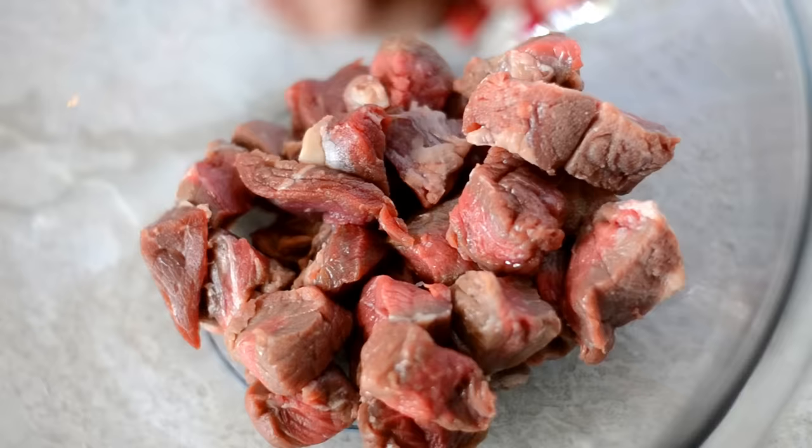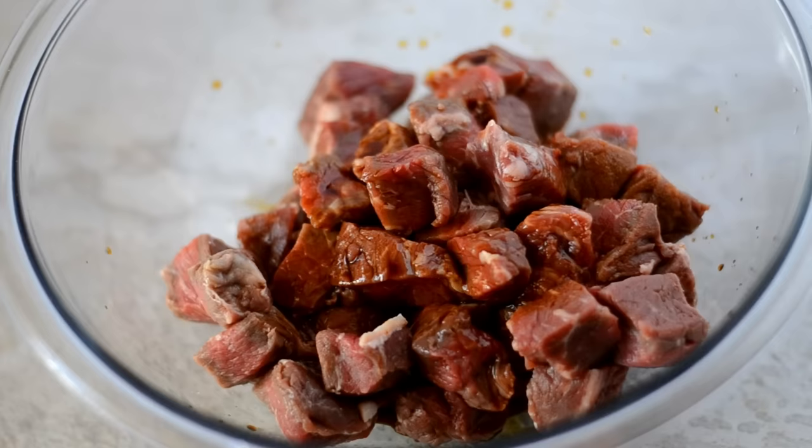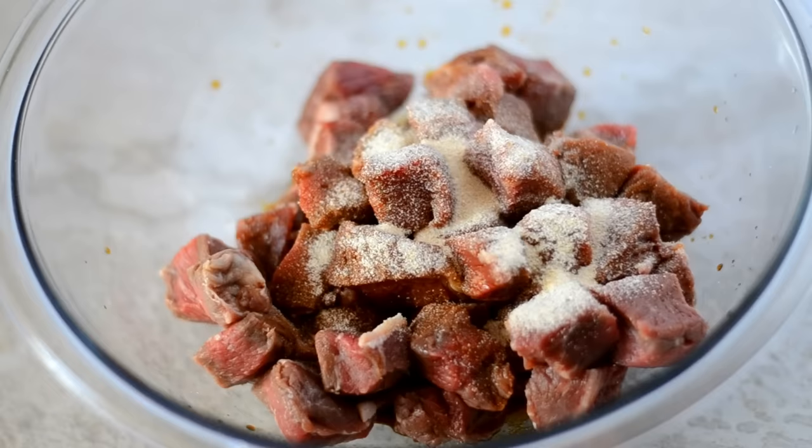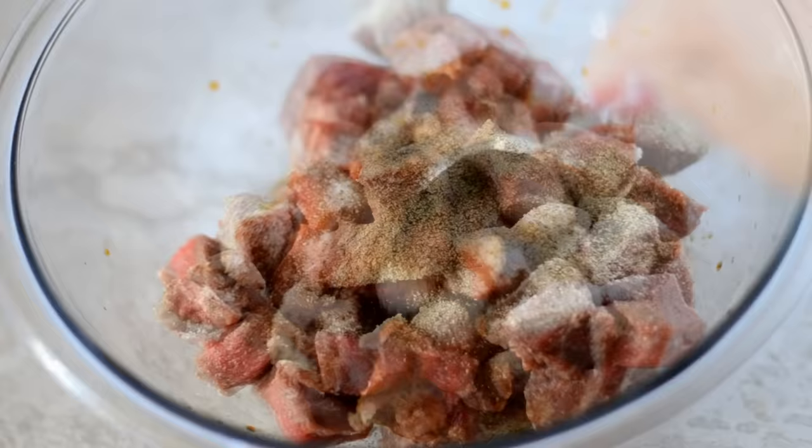Toss them into a bowl and I'm going to add in some soy sauce, some Worcestershire, and some garlic powder and onion powder. We're also going to add a little bit of salt — keep in mind that soy sauce has salt, so not too much — and some freshly cracked black pepper. Now give that all a good toss to coat.